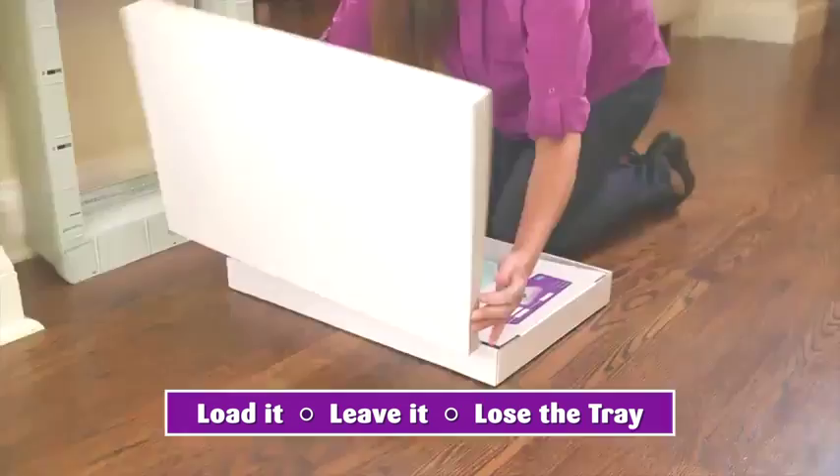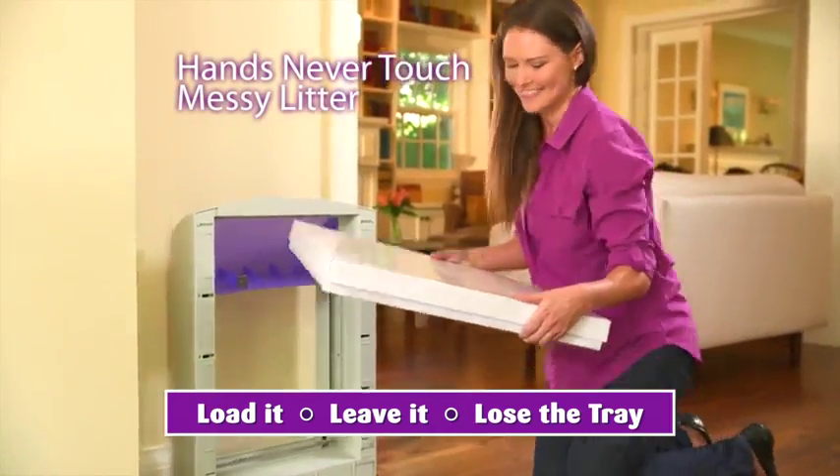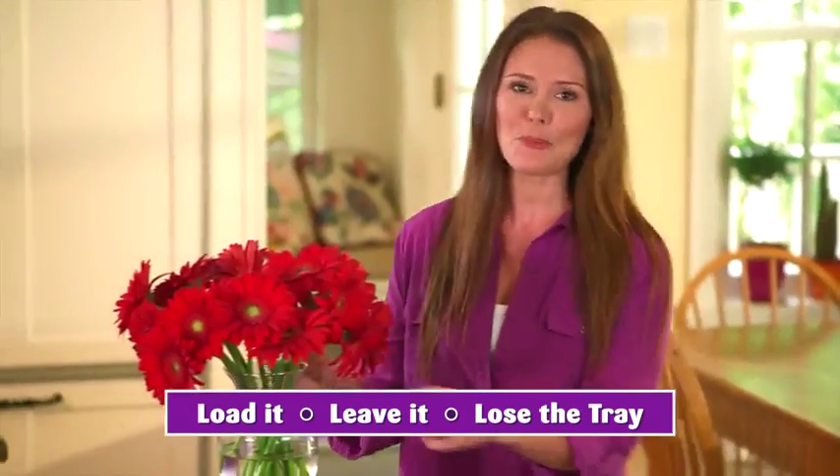Then you just throw it away. Your hands never touch messy waste or litter. Scoop Free helps keep your home clean and fresh.